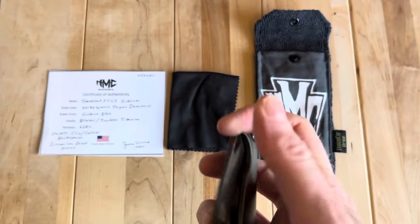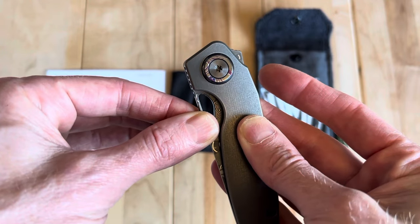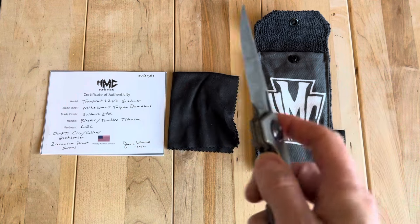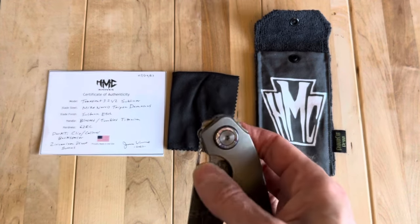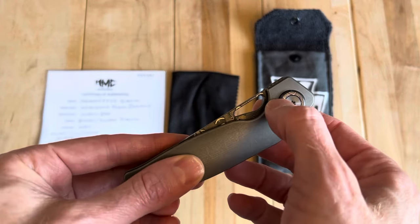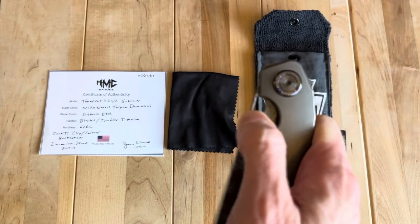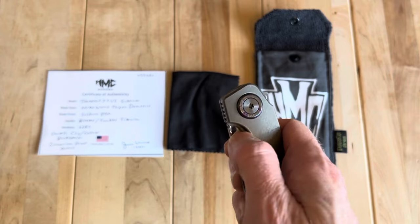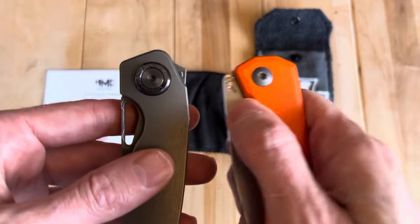I did miss one earlier. It's not the strongest detent ever, but it's pretty damn good — that's not going to flip out. It's a strong, distinct break, but not an uncomfortable one. And even though this thumbhole is actually pretty close to the pivot — and the further you are from the pivot, the more leverage you have — I can still just pull it out right here, which is a little different than some.